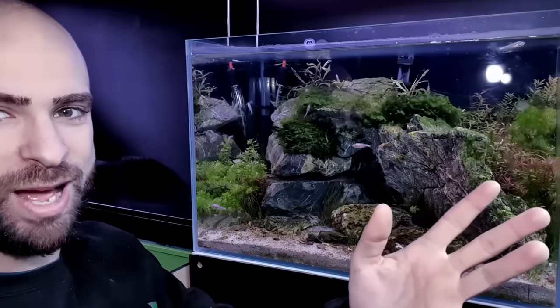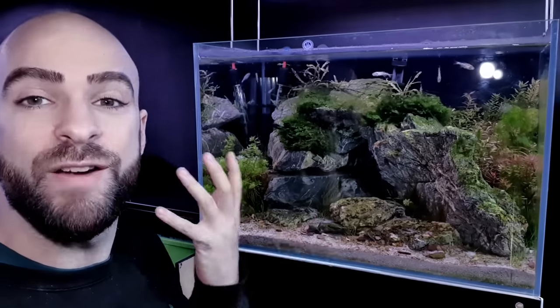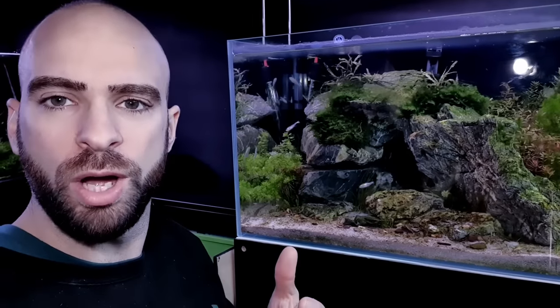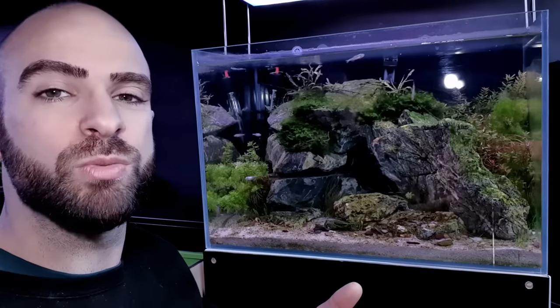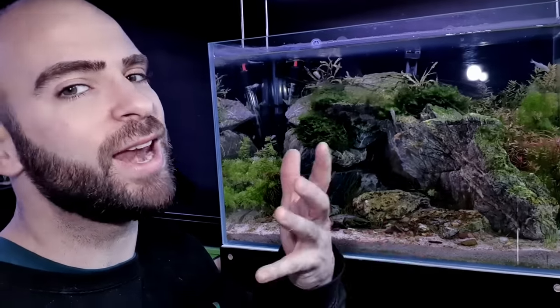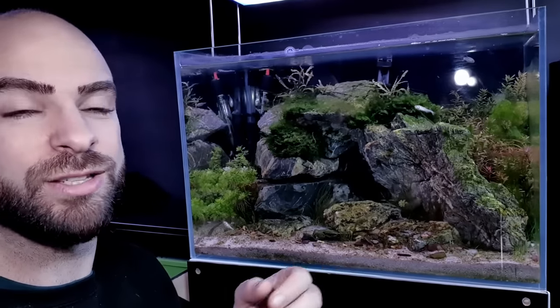But then we get something like this bad boy where I just keep getting string algae — it keeps coming back. I've never had a tank that's done this, so there must be some sort of imbalance. I'm guessing it's because of the shape of the scape just stopping decent flow, so flow is probably the issue. That's another reason I'm going to be breaking it down. I don't heavily overfeed it, so I think it's a flow issue with waste settling in certain areas and building up.